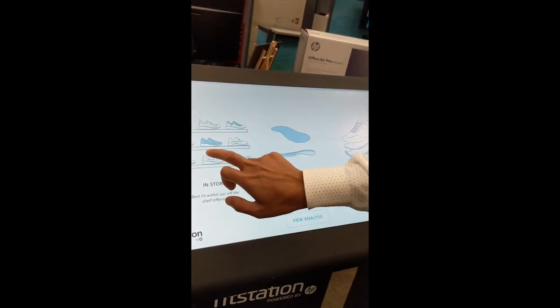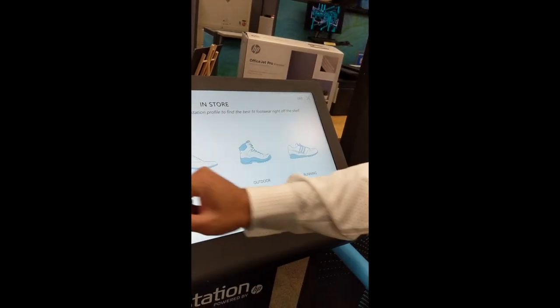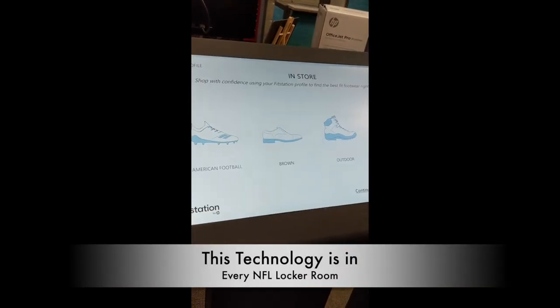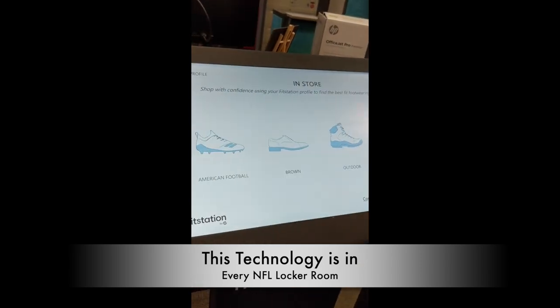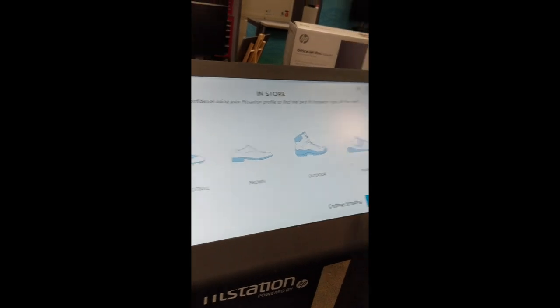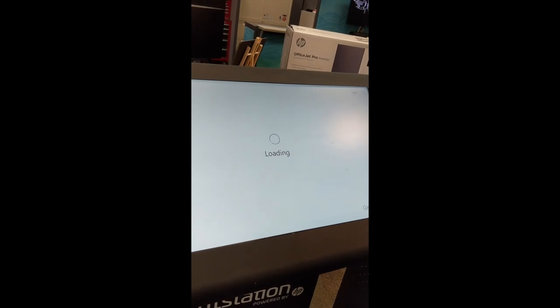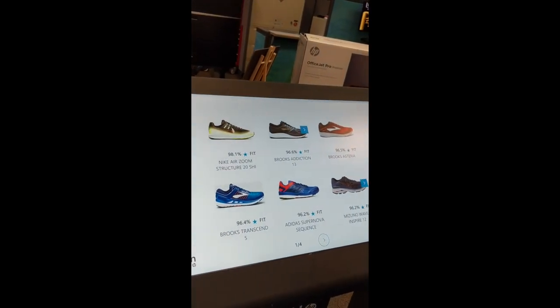Let's start with the shoes. Running shoes — because you don't want football. So when we go to NFL, this is what we have for them — the shoes and the cleats that we recommend based off of their profile. For you, we're going to start with the running shoes and see what comes up. This is where the algorithm matches your data to the data we have in our database — a whole bunch of shoes, different brands, different sizes — and you're going to now see the best recommended shoes for your feet.